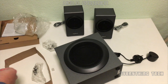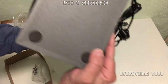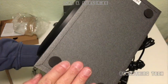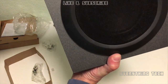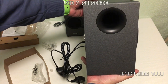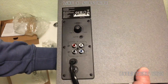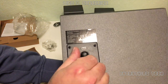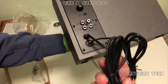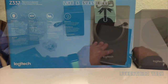At the bottom of the subwoofer we have four rubber feet again so if you have it on top of your desk it's not going to ruin your furniture or slip around or vibrate. At the front we have the same type of fabric as on the satellites. On the left-hand side we have the port for the bass, and at the back we have the bass adjustment, an input for another device by cable, connections for the satellites, and a non-removable cable for the mains and for the remote.